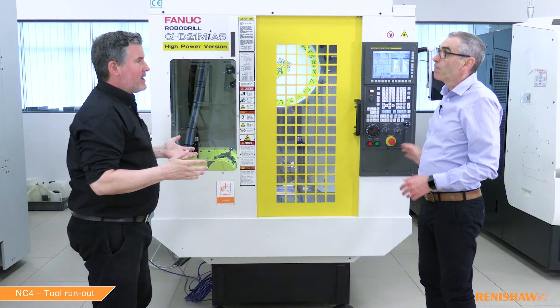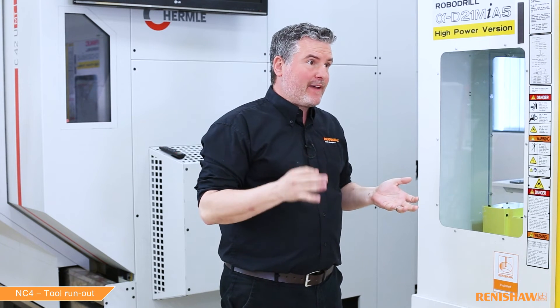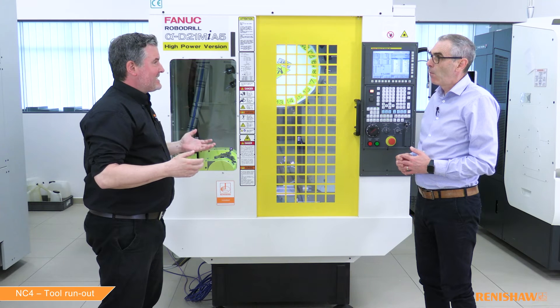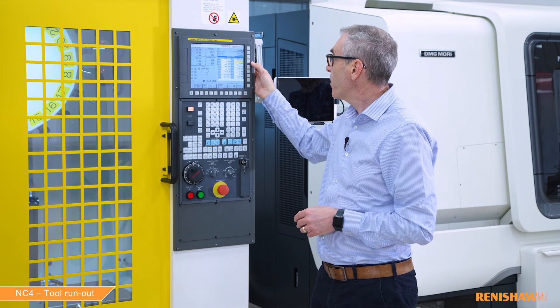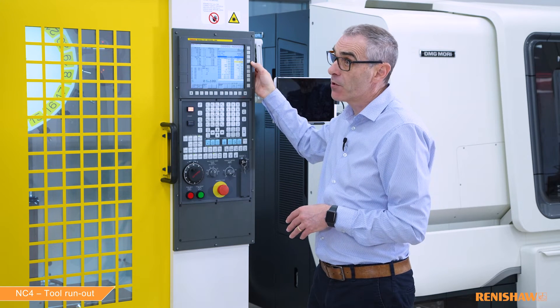The cycle has finished — the tool length, the radius, and the run out have been measured. There's been no alarm, which tells us that the run out is less than the tolerance value — the default value of 25 microns since no K value was entered. It also means that the tool offsets have been updated. The run out value is stored at the end of the cycle in hash 137 — for this tool the run out value is 12 microns.